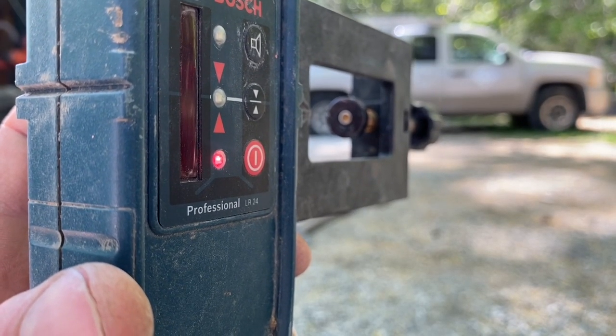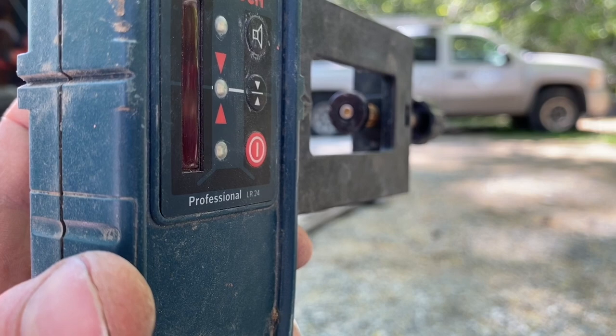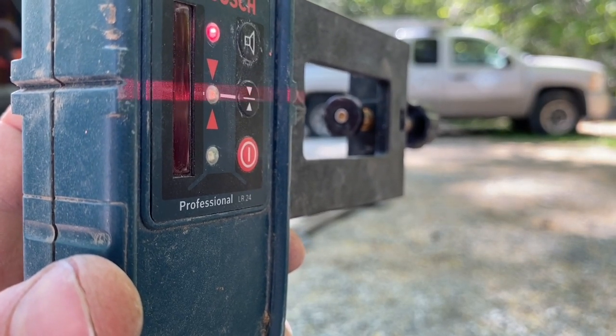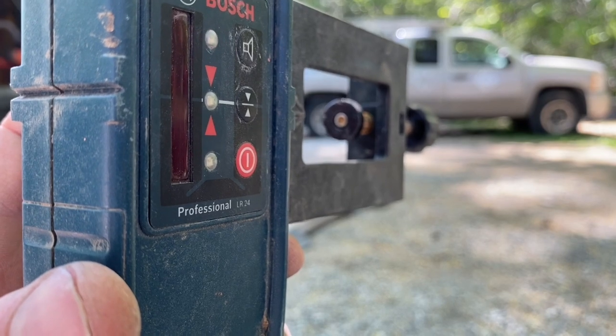And here's the receiver for it. You can see it's flashing to indicate up or down in order to get that laser to hit directly in our center point.